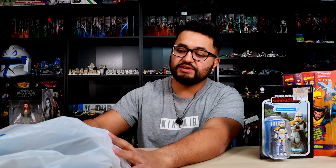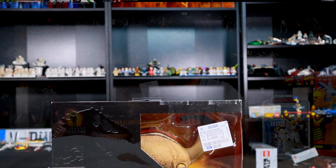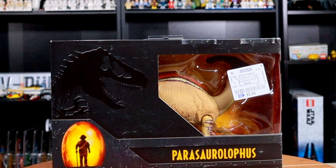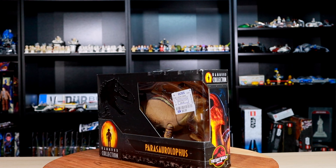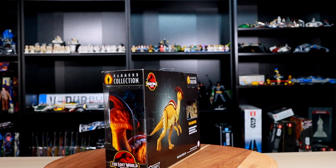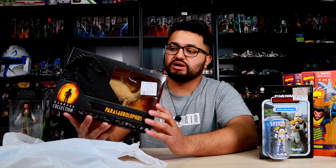This is something really different that I haven't done too many reviews or unboxings on in the channel — here we have a Hammond Collection dinosaur from The Lost World: Jurassic Park. I'm not even going to attempt to say his name because dinosaur names are really weird. These figures are mostly for collectors — adult collectors mostly. The Hammond Collection has a good range of articulation, detail, and a good amount of painting as well.